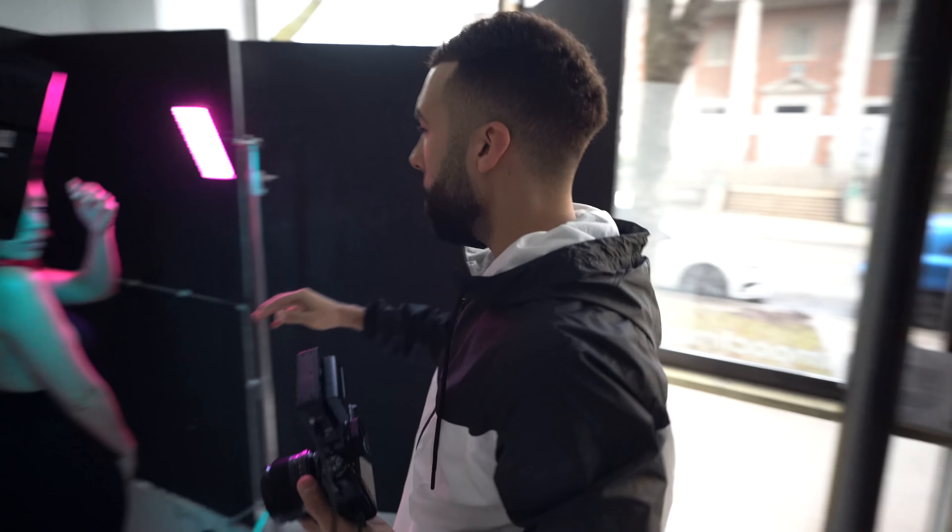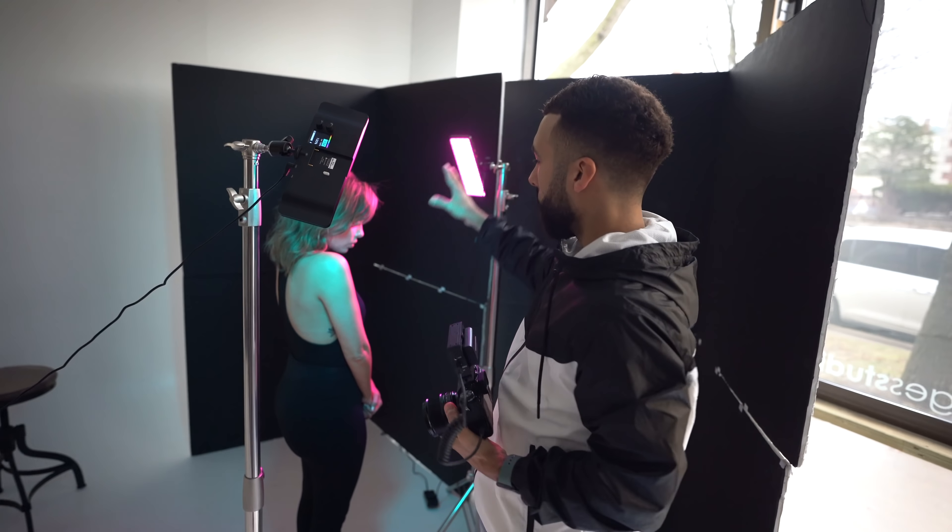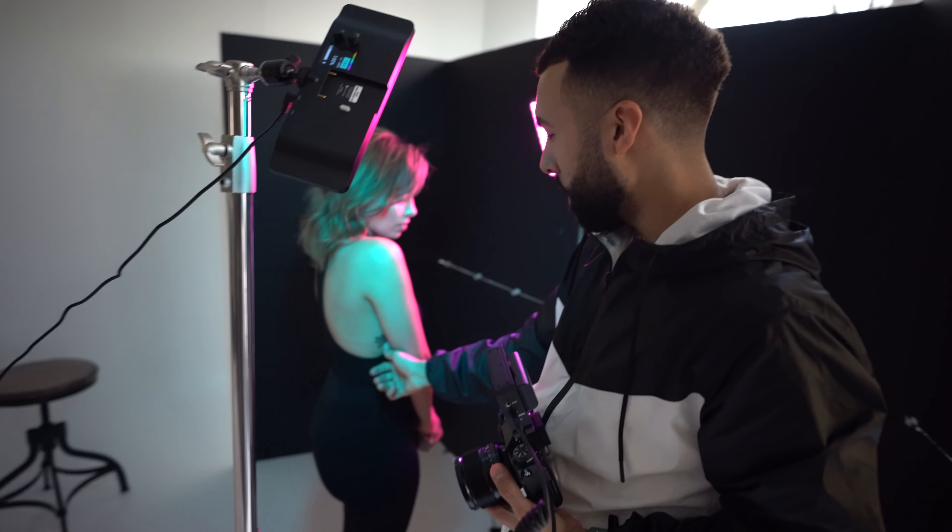For this one I'm using a teal and a light pink magenta color. What we want to do is highlight her tattoos right here. The point is, we're going to try to highlight that.